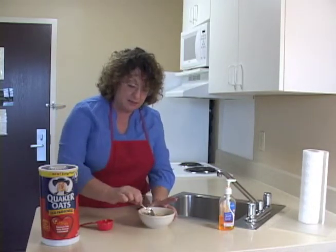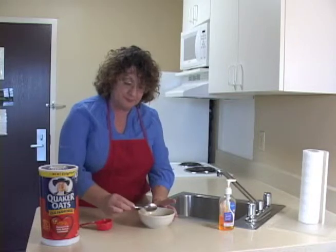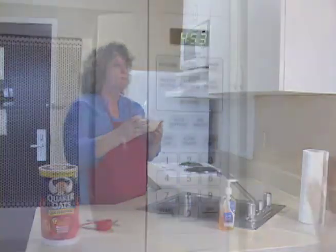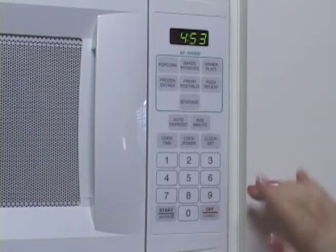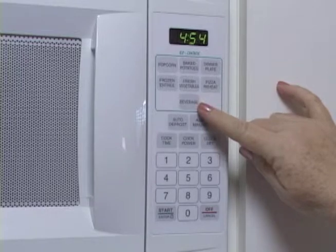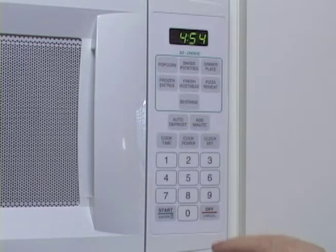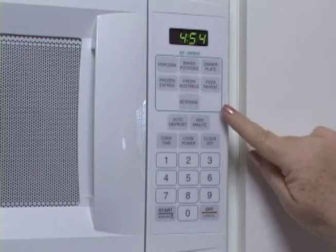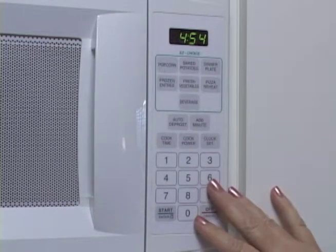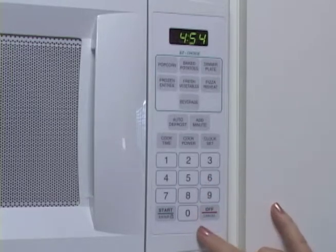I'm going to stir up my oatmeal, and now I'm ready to put it in the microwave. All microwaves are different. Some have pre-set settings, such as the beverage setting here, which cooks on this microwave for two minutes, or a popcorn setting that cooks for almost four minutes. But all microwaves also have number pads, so we're going to learn how to make our microwave oatmeal using the number pad.